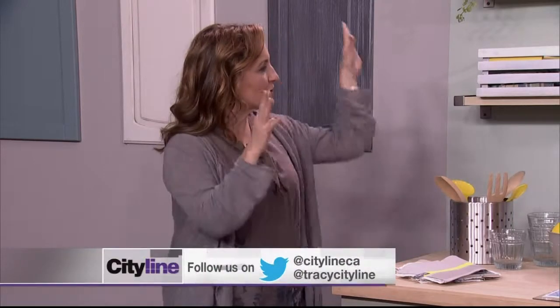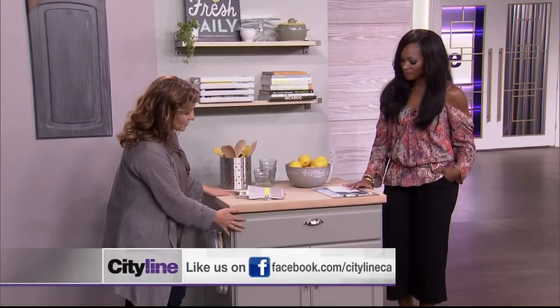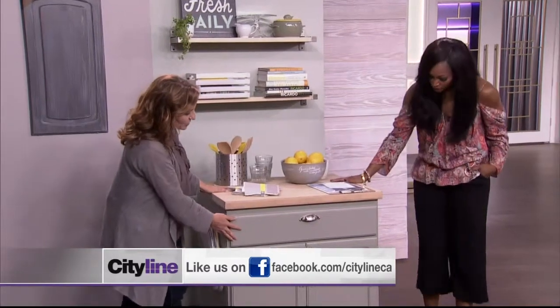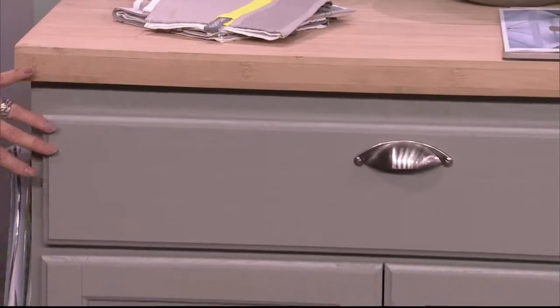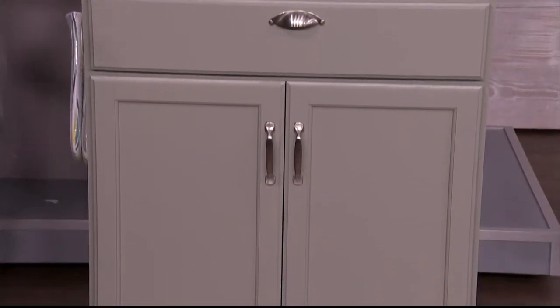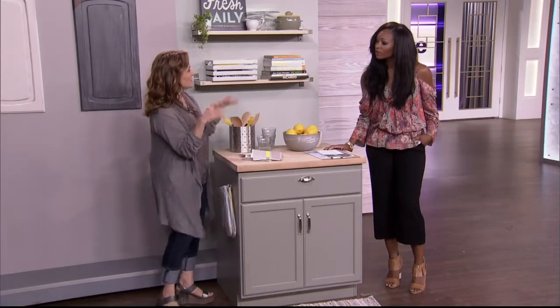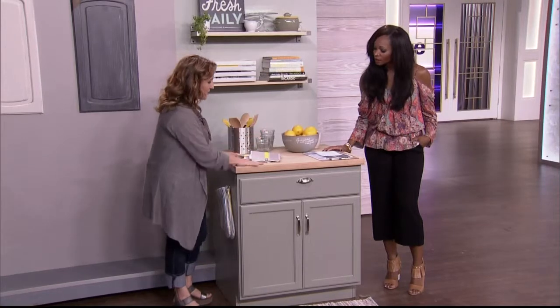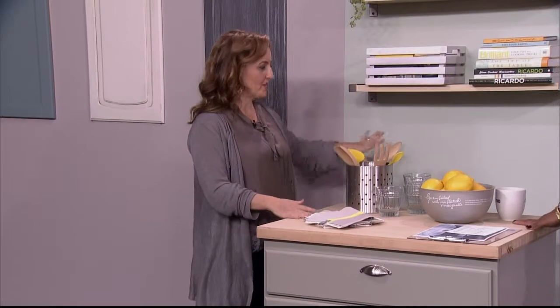Kitchen renovations are the biggest ones that we get questions about — we spend so much time in there. I really wanted to show a little vignette of something you can do with a painted cabinet. I've used Storm Cloud Grey before, which is a nice green with a retro feel. These were just unfinished cabinets you can buy at lumber stores, and I'm also going to show how you can take existing ones and repaint them. We've got a nice bamboo countertop, and of course it's the accessories that go along with it.